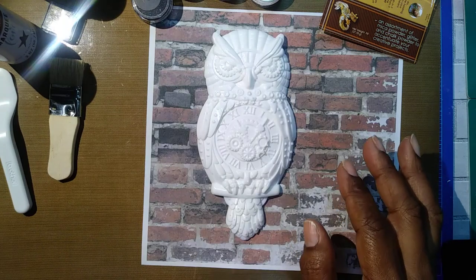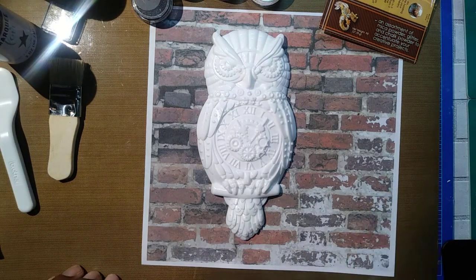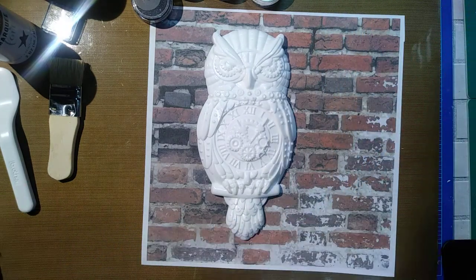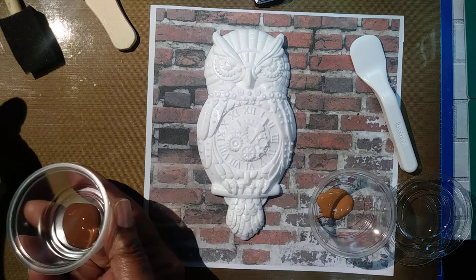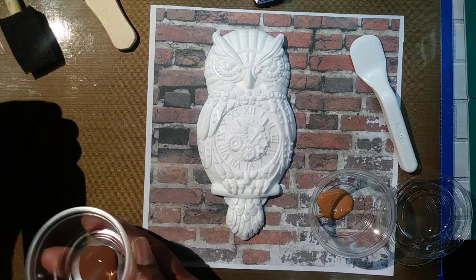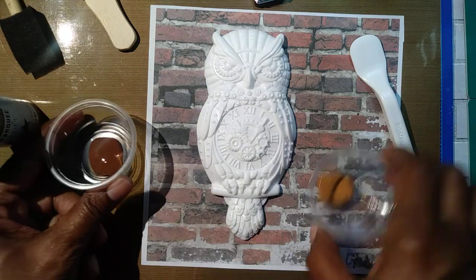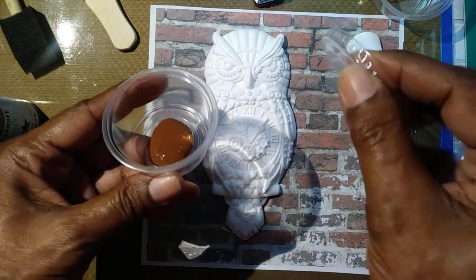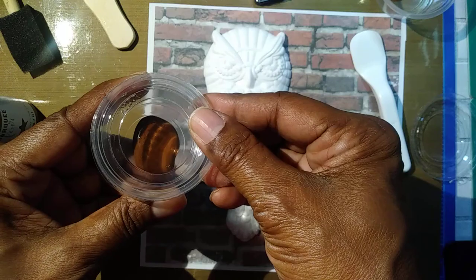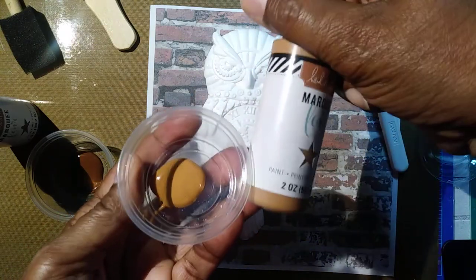Let me get my tools started. I've got some paper towels, I'm working on my craft mat. I decided to go ahead and use the darker paint first, so I poured it into these little containers I got from Dollar Tree over in the food section — they come with little lids, so if you have any excess paint you can keep it from drying out. I did the same thing with the lighter color, which we'll use as the second coat.